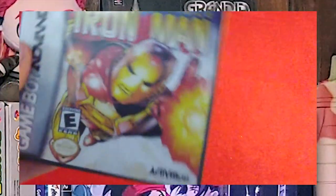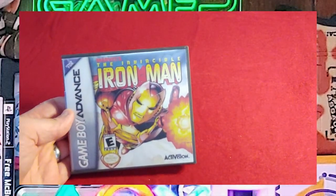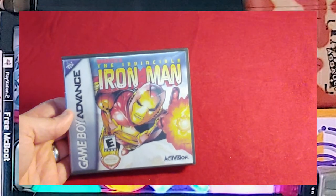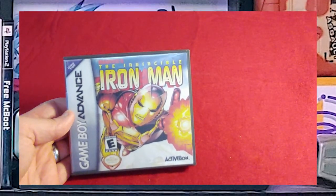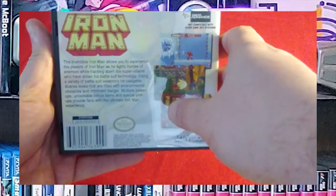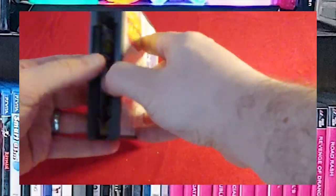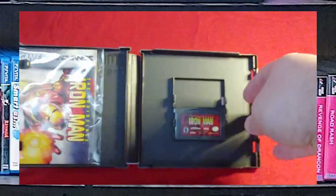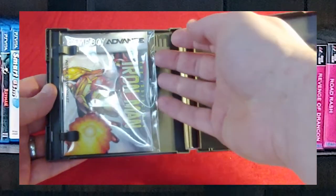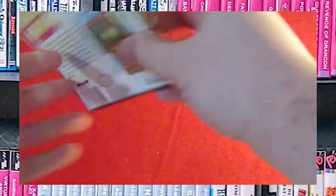Next we have The Invincible Iron Man. I got this because I like comic books, but it's definitely kind of a Mega Man clone. There's the back. Custom game case, of course. Like all of my other Game Boy Advance games, I have it in a protective bag, and everything nice and sealed up.